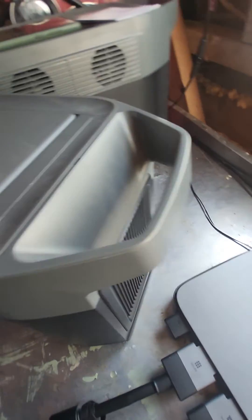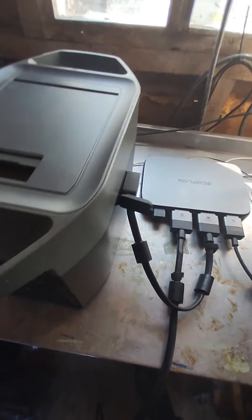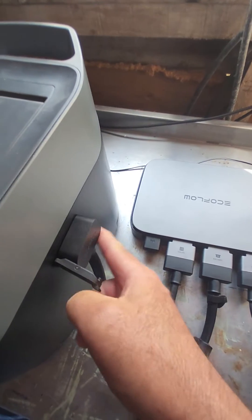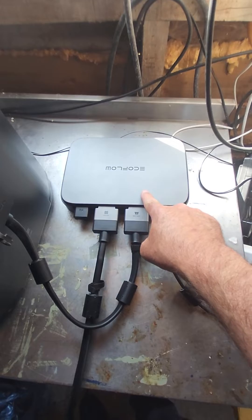Nothing connected. I've plugged it into the extra battery. It goes into the power stream.